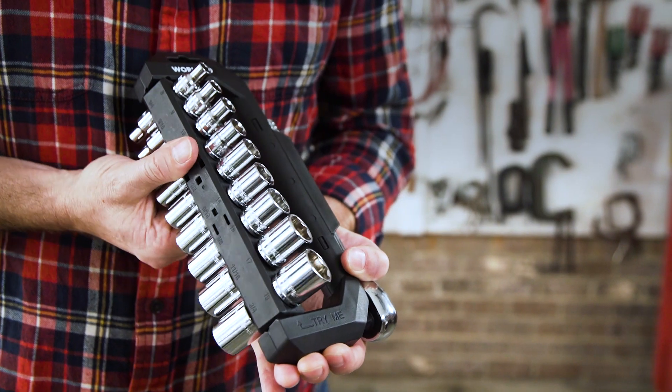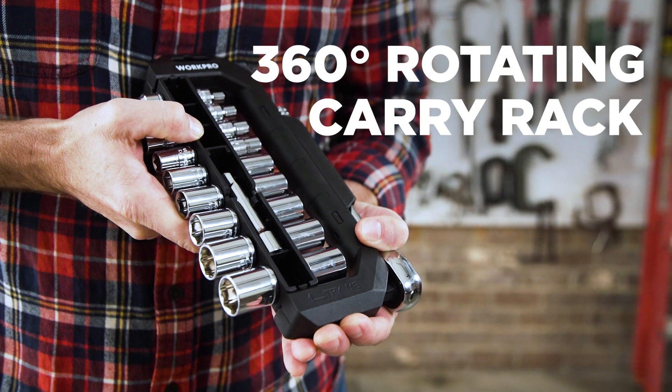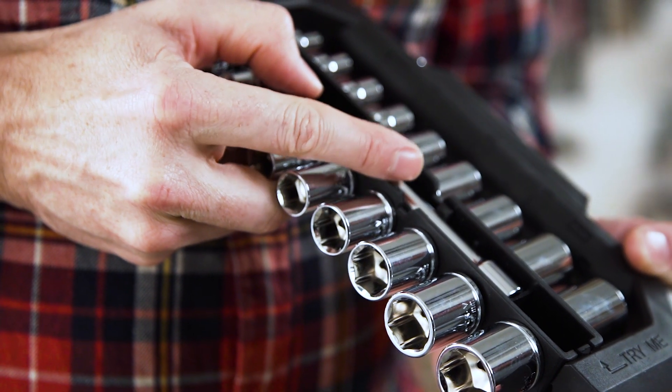The patented carry rack provides secure organization and storage, with a 360-degree rotating socket organizer for easy accessibility, with designated slots for each socket, the extension bar, and ratchet.